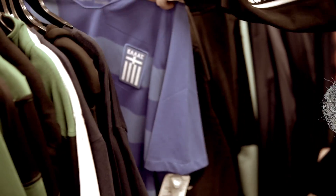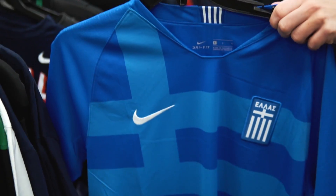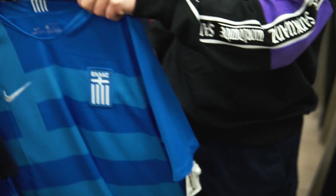We looked pretty hard — this store was so dry. The only thing in here: we got one Greece jersey, the homeland, and yeah, 40 bucks. Not too great. Let's move on to the next one.